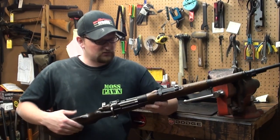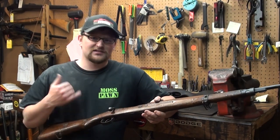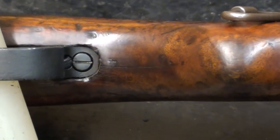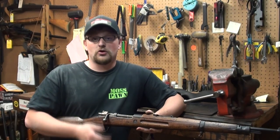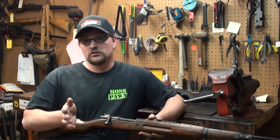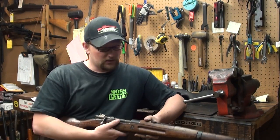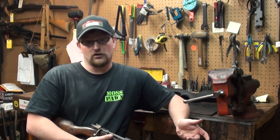This particular gun is a Brazilian contract FN that has a busted stock, so we're going to replace the stock with a sporter type stock. One interesting thing about the ATI stock that I like a lot is the fact that you don't have to permanently modify your gun in any way. So if you've got a nice Persian or a really sweet Gewehr 98 and you want to try putting it in a stock and scoping it, this gives you the ability to do that without permanently modifying your firearm.